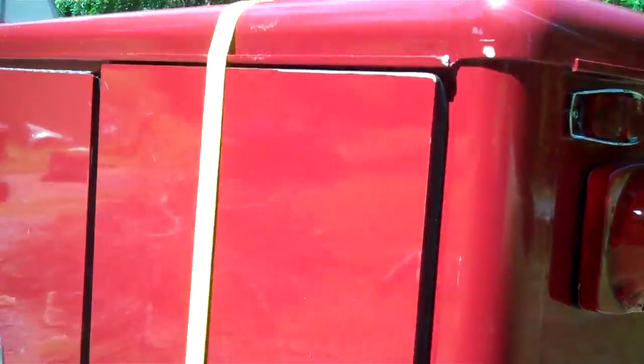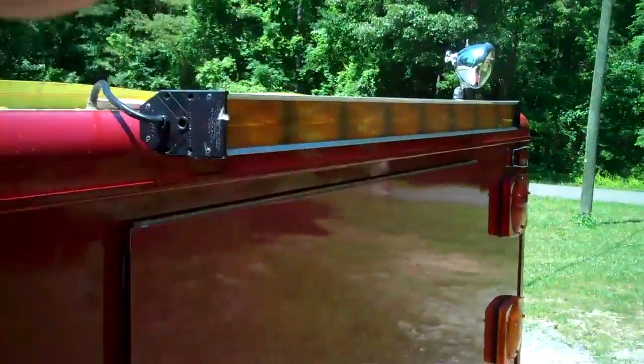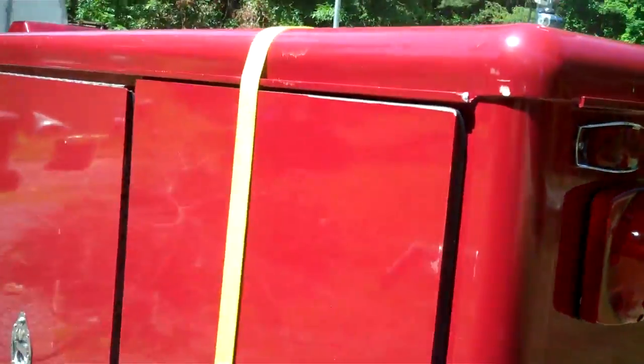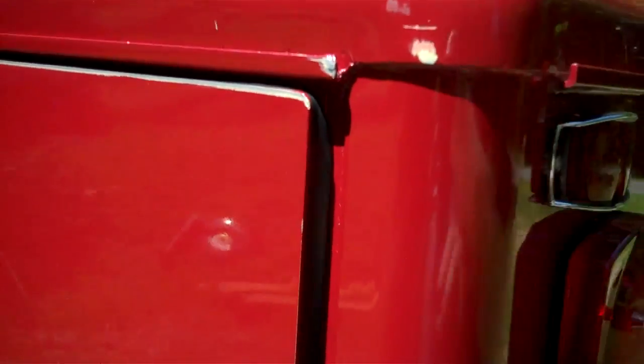We'll just take this light off, flip it up, just let it lay up there, and cover it with plastic. That way we can — and he wants this black anyways. This all the way around black.